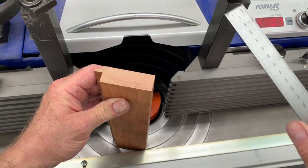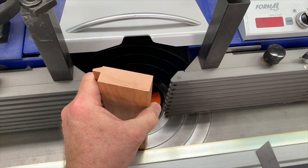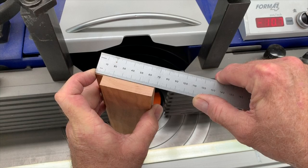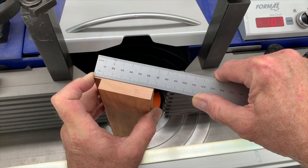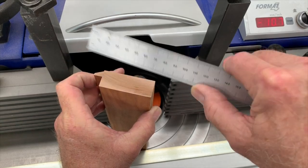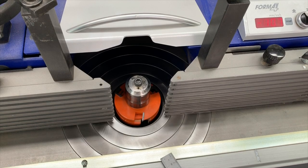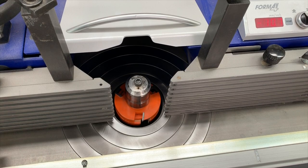Now let's focus on the actual required width of the stiles and rails once the profiling operation is done. In this case I'm going to shoot for my standard of 68 millimeters — yours could be whatever. That's the finished full width of the stile and rail component once profiled on the inside edge. So now I'm going to set up the thickness stop fence position so that this cutter will produce a finished result that actually matches my goal.